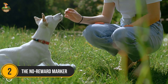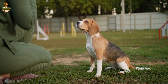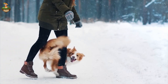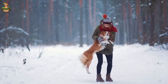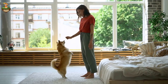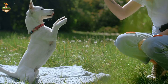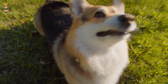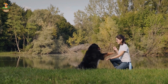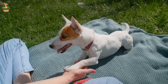Number 2: The No Reward Marker. Coming in at number 2 is the No Reward Marker Technique. This method involves using a specific word or sound, like 'uh-uh' or 'nope', to signal to your dog that jumping is not acceptable. Use the marker consistently every time your dog jumps, then withhold any attention until all four paws are back on the ground. As soon as they stop jumping, offer a treat and some praise. Over time, your dog will associate jumping with the No Reward Marker. This method is highly effective when paired with positive reinforcement, as it clearly communicates which behaviors are undesired and which are rewarded.